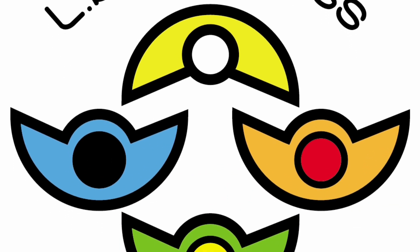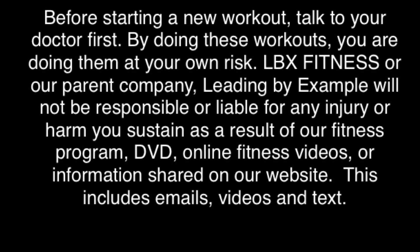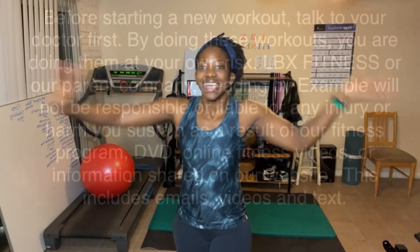Keep pushing on, things are gonna get better. Hey everyone! My name is Shibby Williams. I am your health, wellness, and fitness accountability coach and I help you reach your goals by holding you accountable. And one way I do that is with a free 30-day challenge.